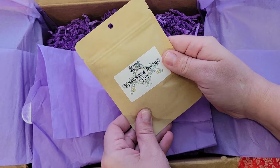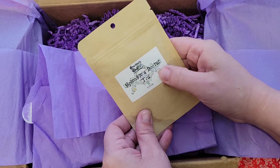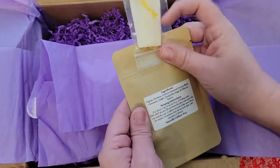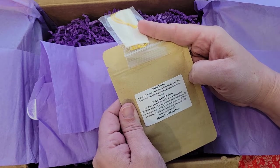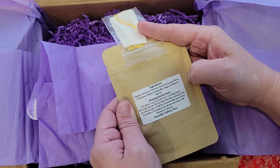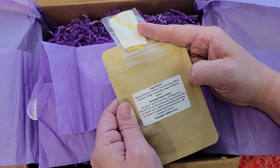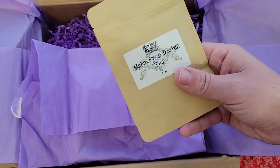Oh, Aphrodite's Nectar tea! What?! Ingredients: damiana, oat straw, anise seed, licorice root, cinnamon, ginkgo, sarsaparilla, ginger, and hibiscus flowers — caffeine free. Oh, I can't wait to try that!